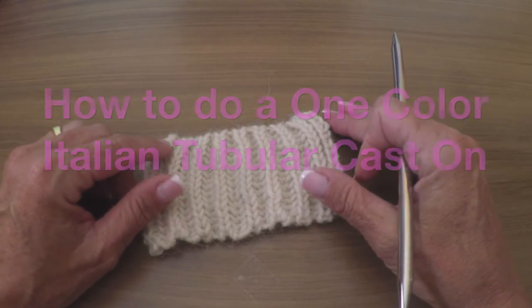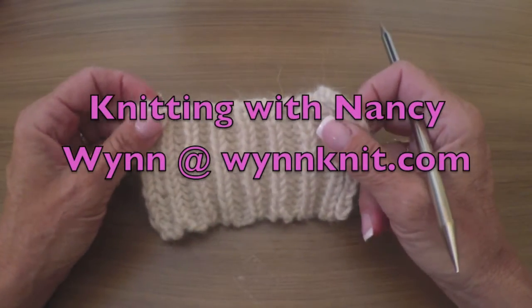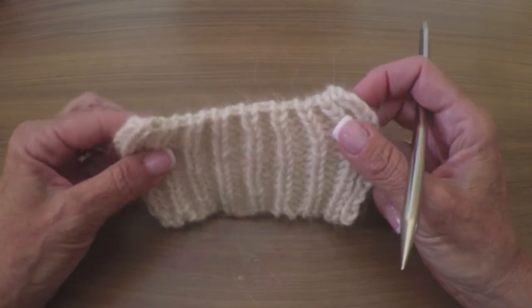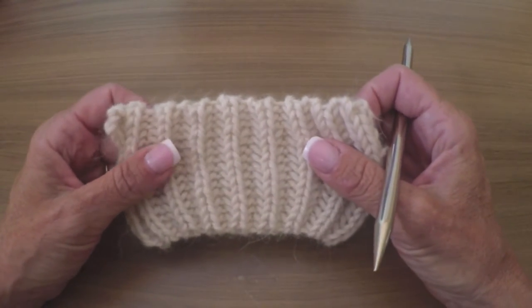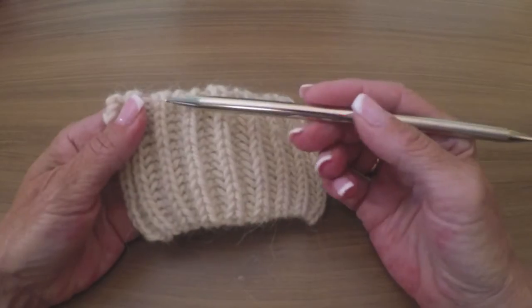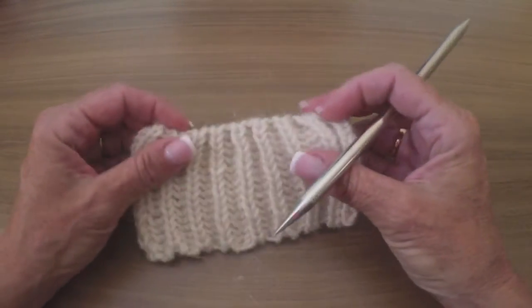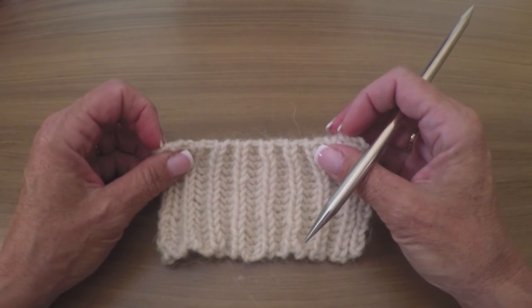Hi, Nancy here. Today I want to show you how to do a one-color Italian cast on. This brioche swatch I have before me has that cast on, in addition to the Italian bind off. You can see it sets up in knit and purl and has a nice rolled edge that's evenly matched on both sides — great for brioche, great for ribbing, and lots of other things.